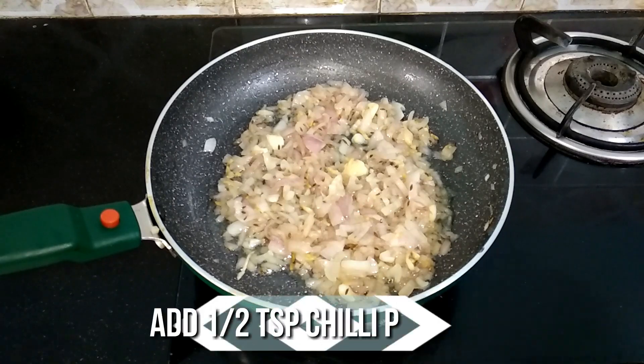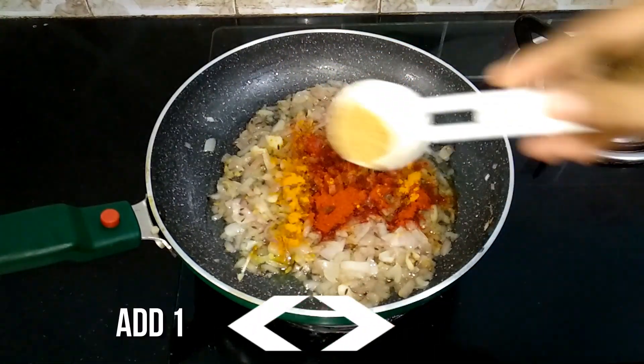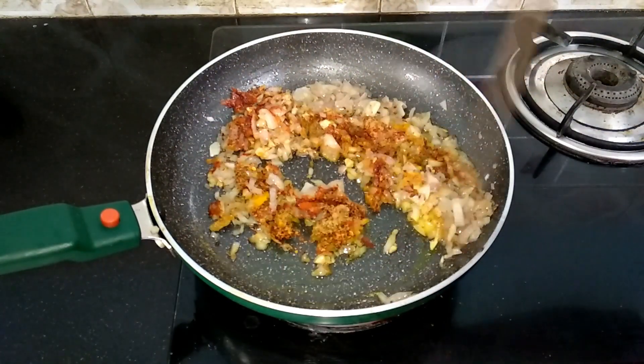Now the onions are nicely done, so let's add the spices. Add half teaspoon of chili powder, quarter teaspoon of turmeric powder, quarter teaspoon of coriander powder, and half teaspoon of chili flakes. Mix well until the raw flavor of the spices goes off.